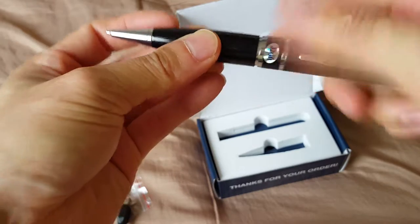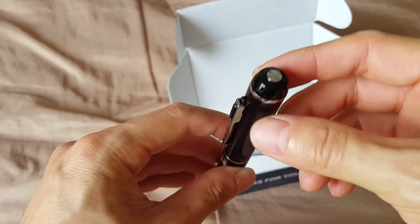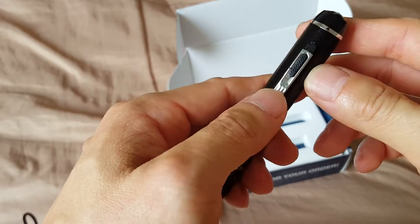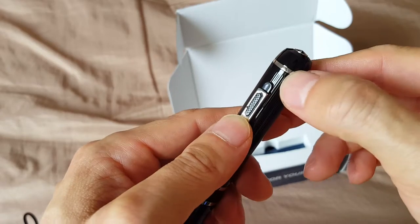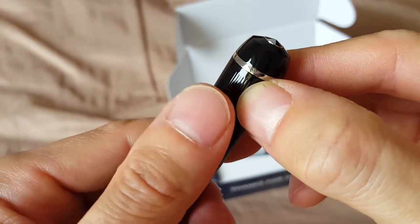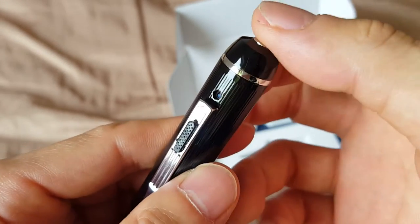How it works is there is a button here at the tip. You can make it more incognito if you have this lever here in the up position, as it blocks the camera lens. You put it down when you need it open to record, and then you just press this button.